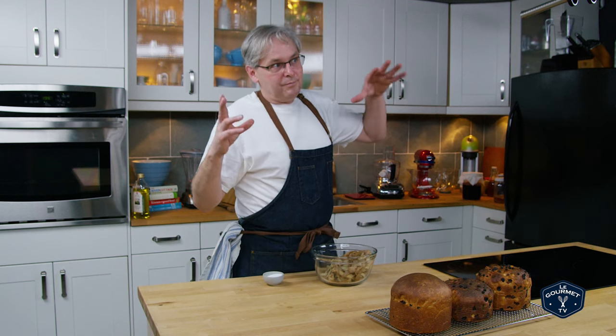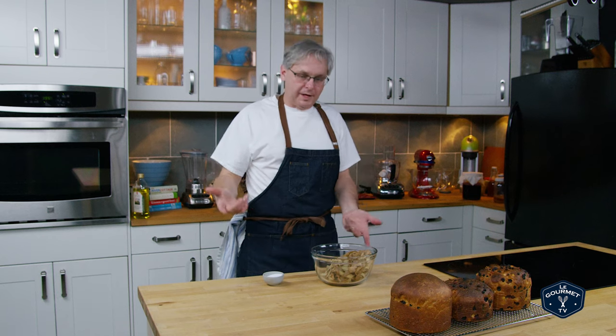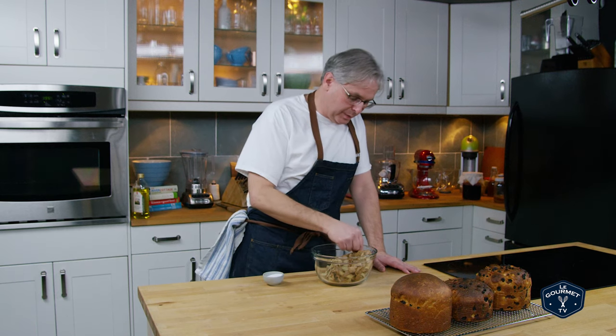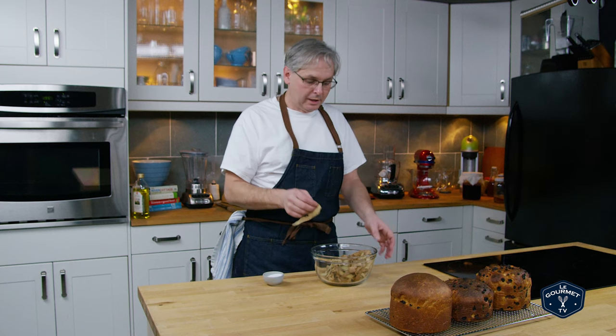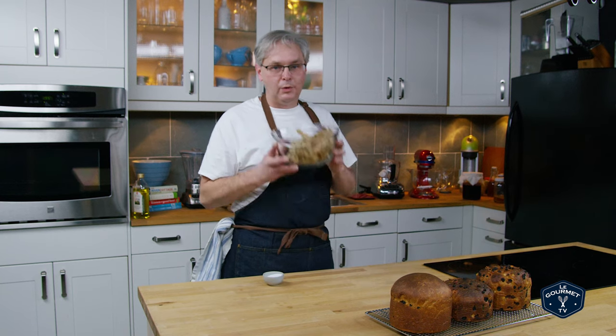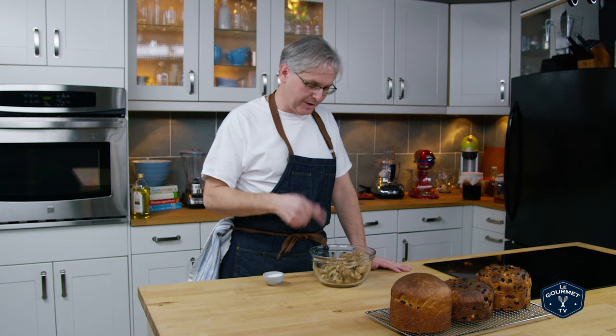Hey everyone. So I made some mashed potatoes to go with a beef stew, and I don't normally peel the potatoes for mashed potatoes, but I thought I'd be all nice and proper and I peeled them, which leaves me with a bowl of peels — something I don't normally have. I would never peel a potato even to mash it; I love the peel in my mash, but anyway I took it off.